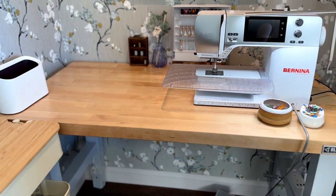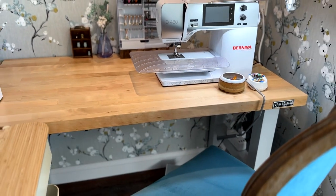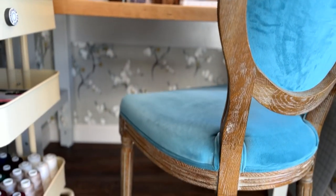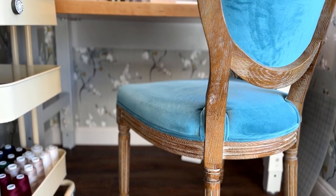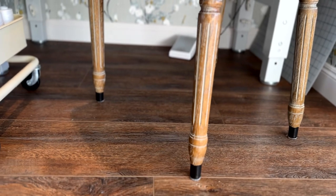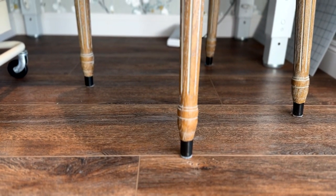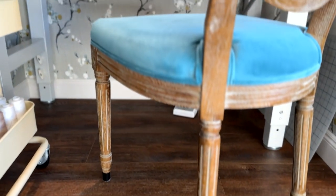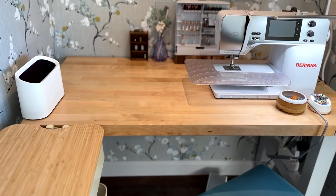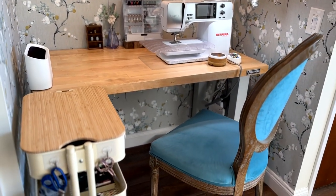I use a regular dining chair, and the height of the machine, the table, and this chair actually work really well for me in terms of ergonomics. Not having an armrest helps me not get too comfy, which means I'll sit upright. I also added risers to this particular chair to get the right height. Ergonomics are really important to make sure that you're comfortable where you're sewing. I've got mine in a really good sweet spot, but it took a lot of practice and trial and error to find what works best.